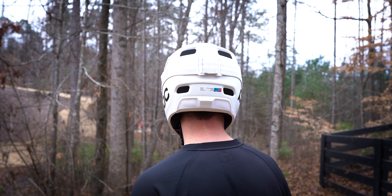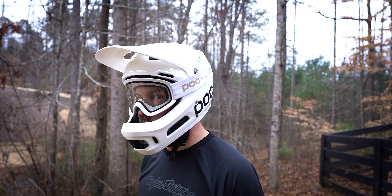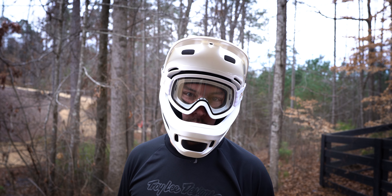The other thing I really liked is the design and build quality for the price. You're not normally used to hearing that from POC — they're usually at a premium — but at $275 this actually comes in $25 less than helmets like the Troy Lee Stage or the Smith Mainline. So it's actually a cost benefit where you normally don't see it from this brand.